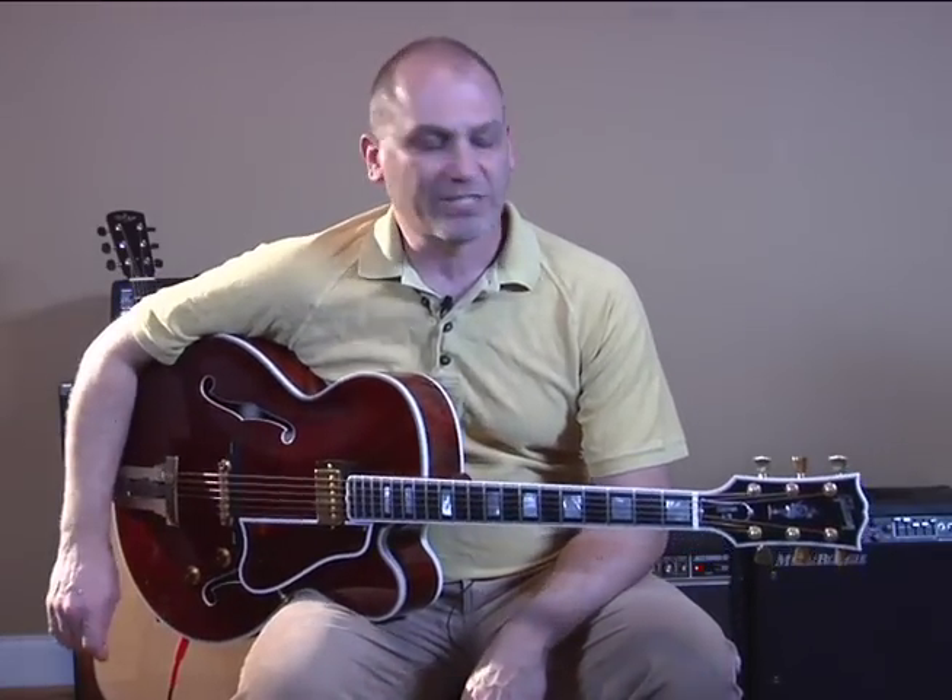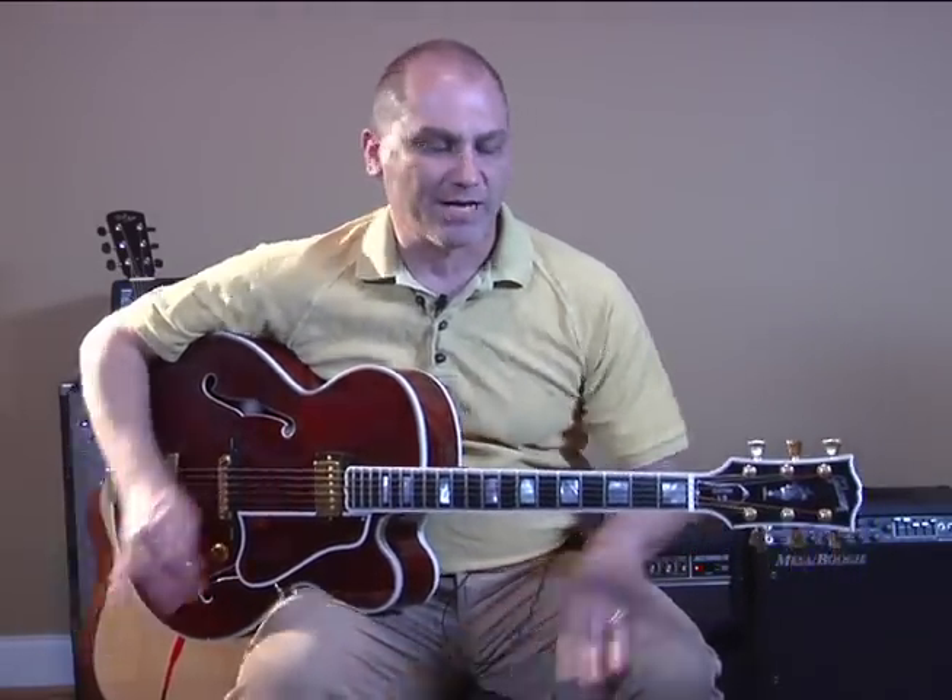It's a Texas Swing style chord progression in the key of G. I'm going to play it through up to tempo first, then we'll slow it down and take it apart.